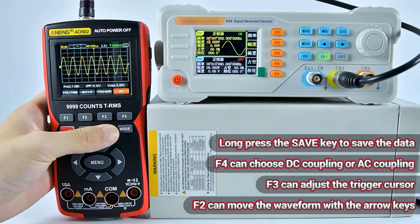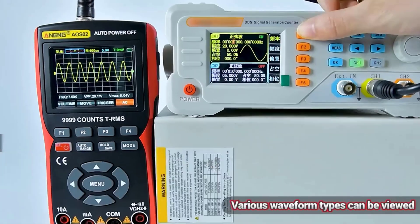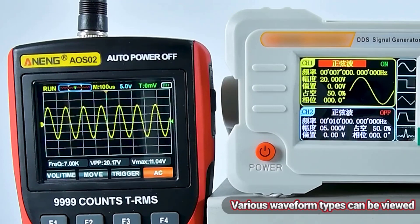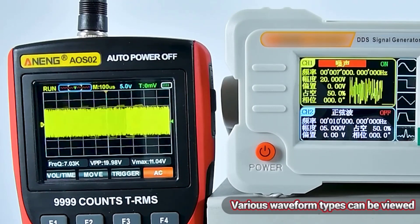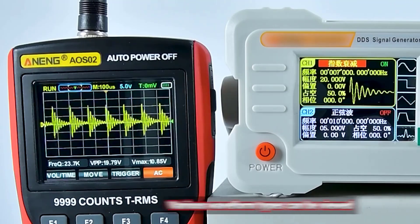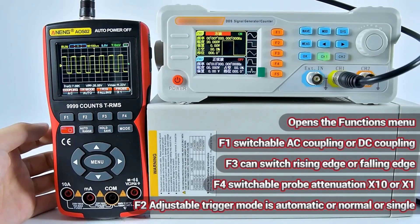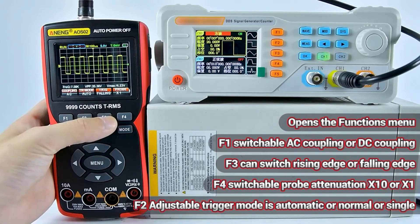By integrating these capabilities, digital oscilloscope multimeters offer convenience and efficiency to engineers, technicians, hobbyists, and students alike. Whether you're conducting complex electronic experiments or performing routine maintenance tasks, having a reliable digital oscilloscope multimeter can significantly streamline your workflow and enhance your productivity.